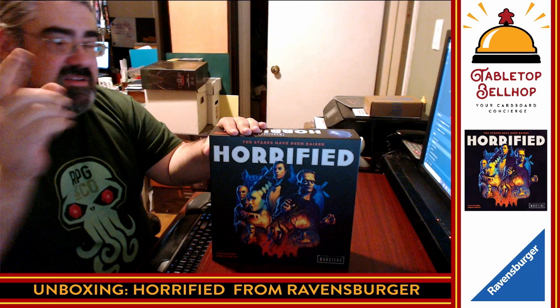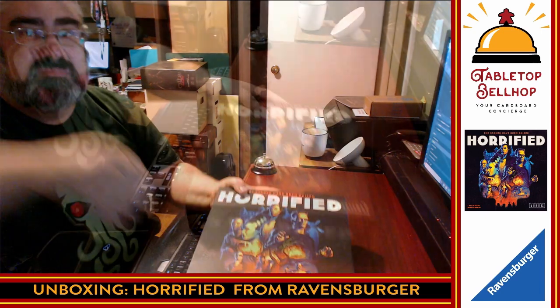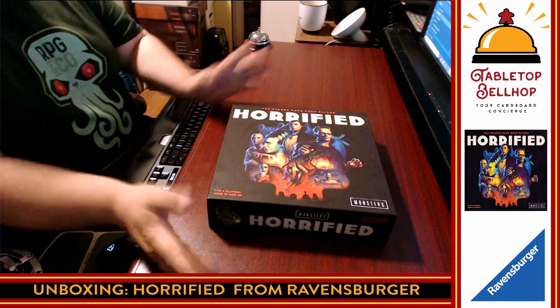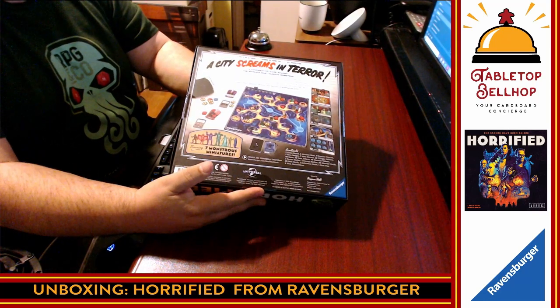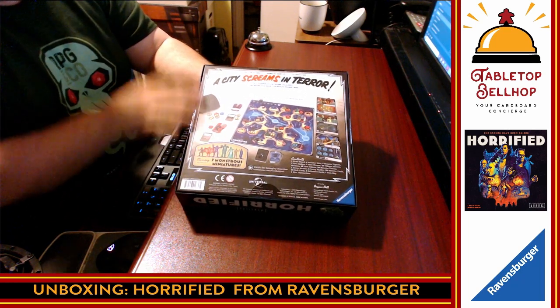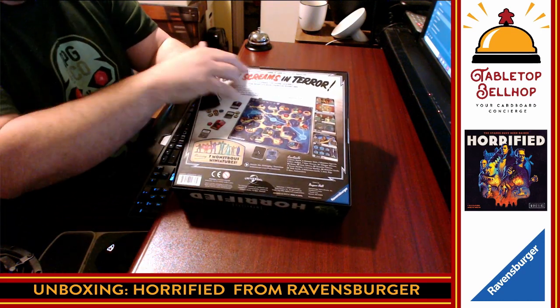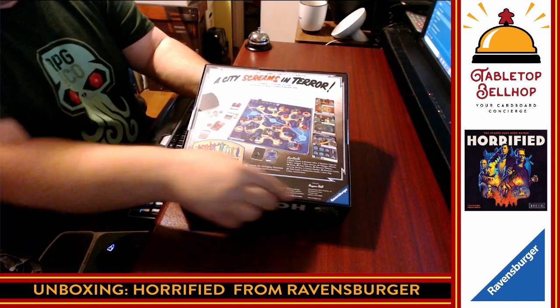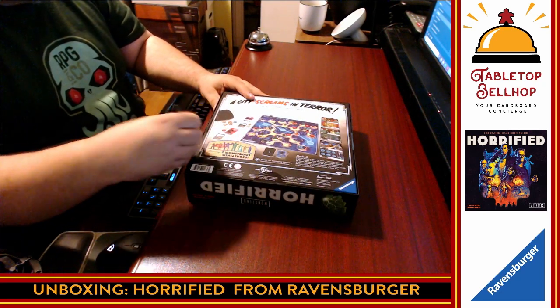But enough about me, we're going to get to this game. This is Horrified. I'm going to tip the camera down because you want to know what's in the box. The first thing you'll note, this isn't shrink-wrapped — it came taped. I do have to note that Ravensburger did send me a copy of this game for review purposes. No other compensation was provided, just this review copy. This copy came in with plastic stickers holding it shut, so I'm going to grab a trusty hobby knife and slice that open.